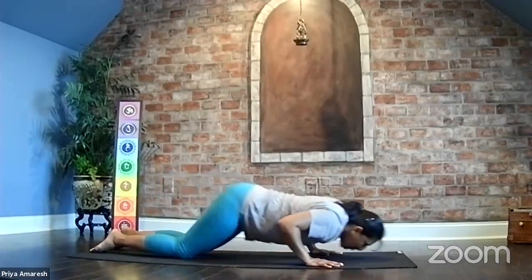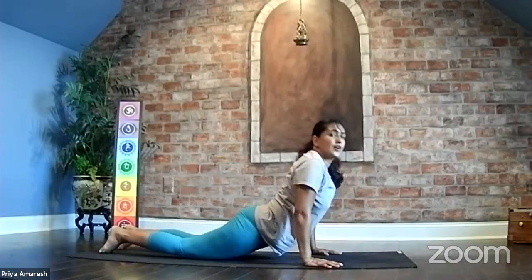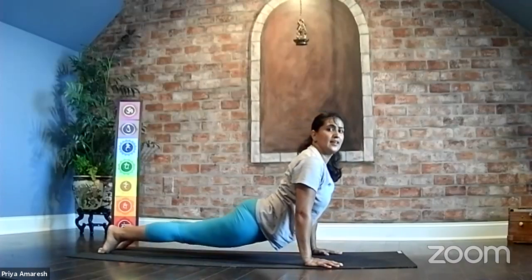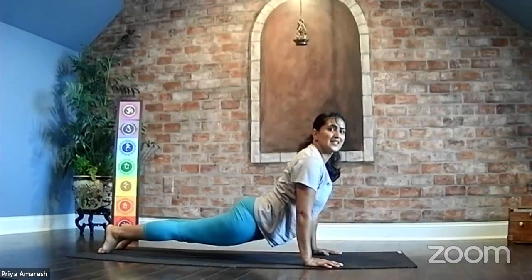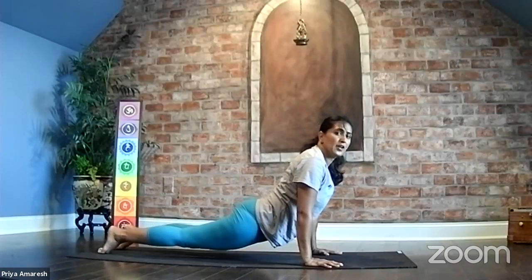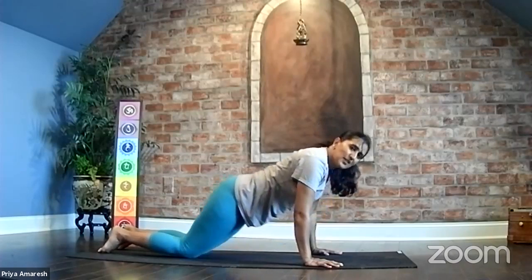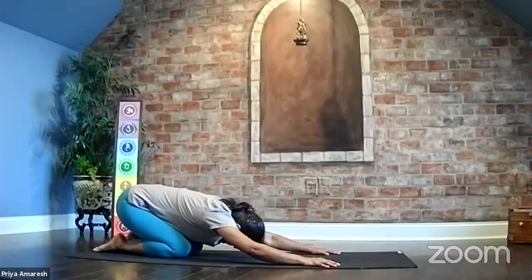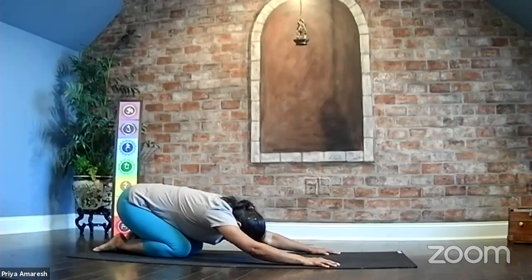One more time — inhale, cobra pose, your hands directly under your shoulders, keeping the neck long. And if you're ready, press into your feet, lift your knees off the ground, upper body strong. And whenever you're ready, release the knees down, take your hips back, child's pose. Deep breath in, long breath out.